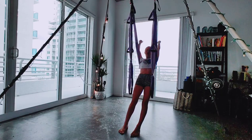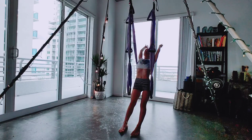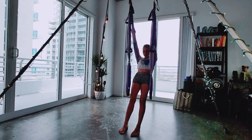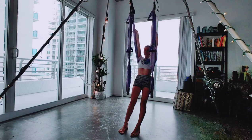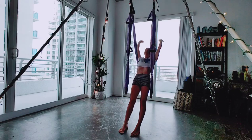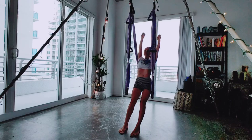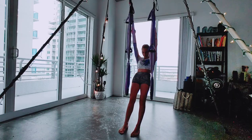And then inhale, go ahead and let the hips drop — let your body arch just a little bit. And exhale, pushing into the fabric with your straight arms, tucking the tailbone, coming into more of like a plank. Inhale, drop the hips, let the heart open. Exhale, curl it in. Two more times.